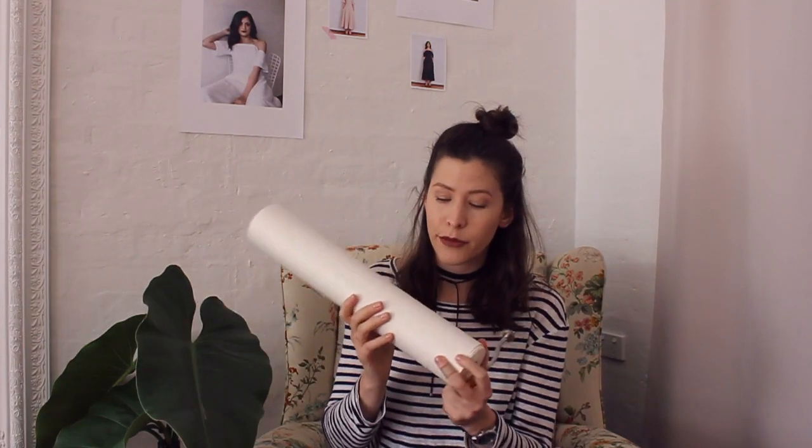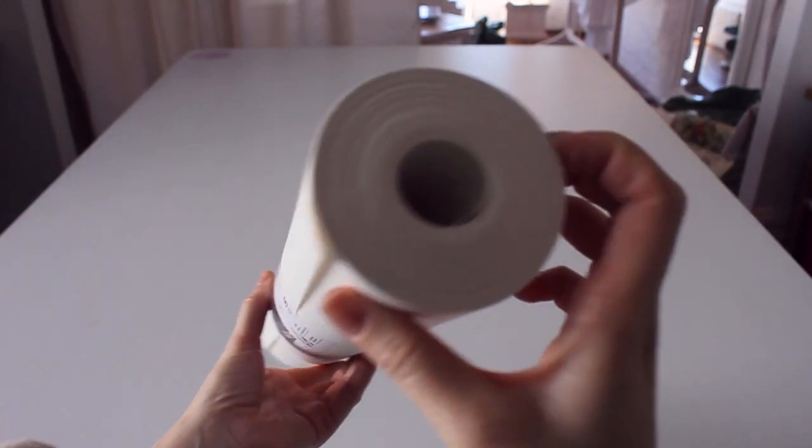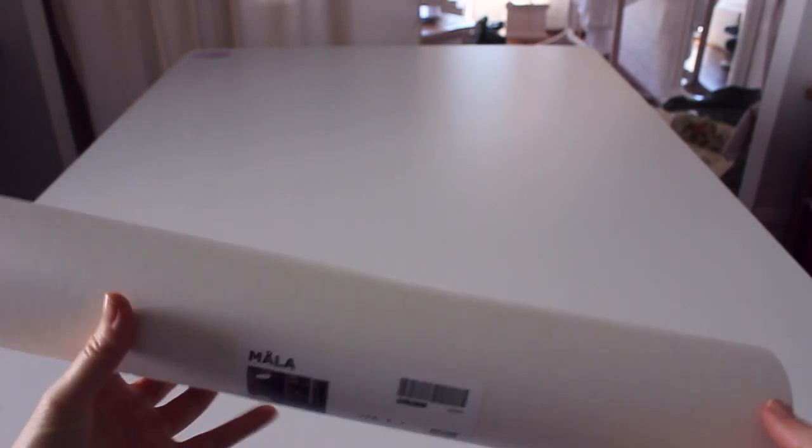This is the paper I use most of the time when I'm drafting — it's the paper from IKEA, so it's totally easily attainable. If you can't get to an IKEA, you can always use baking paper or newspaper — just tape it up. You will need paper of some kind that is a long length in order to take the pattern.